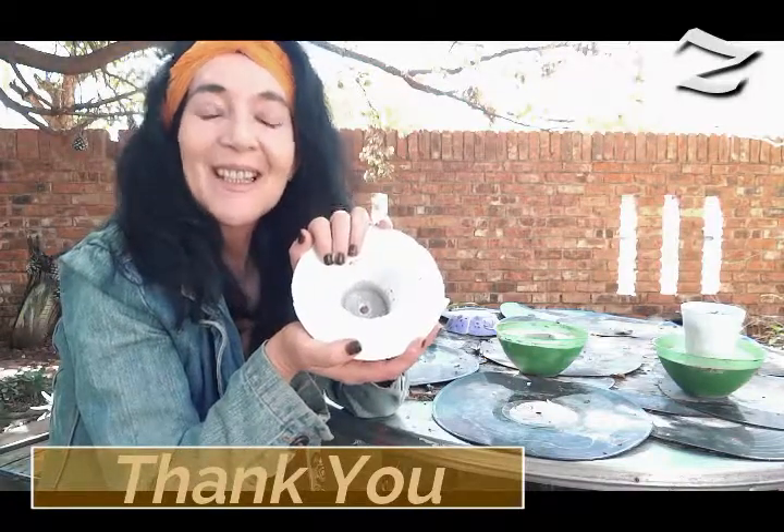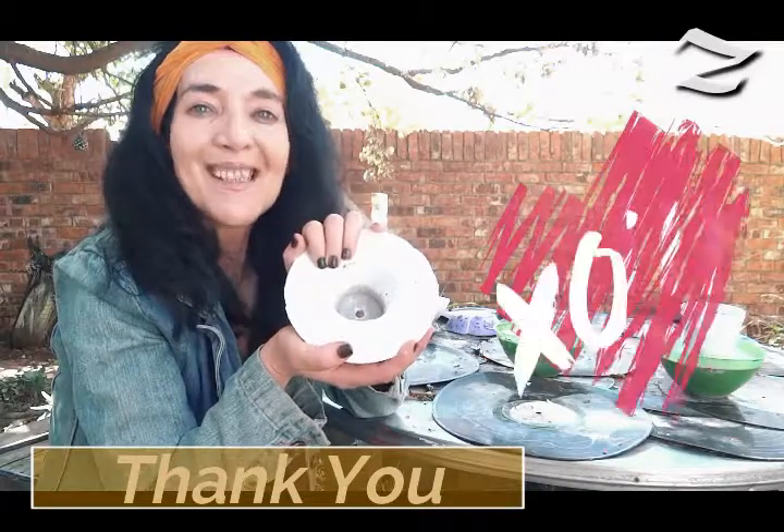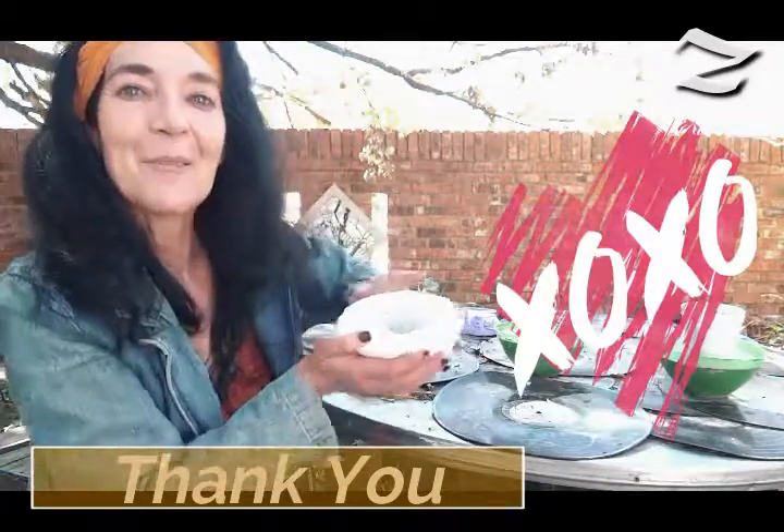Thank you for being here. I wish you a wonderful day. Be blessed. Thank you once again — bye for now.